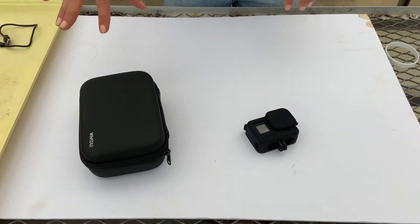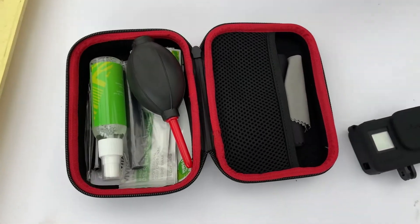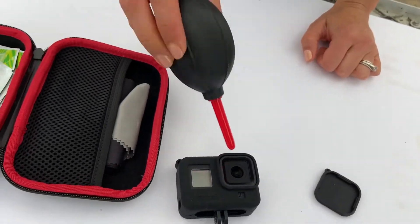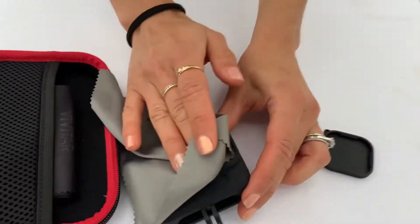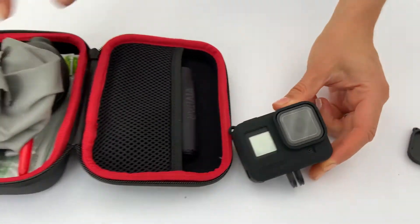Your GoPro comes with a cleaning kit. It's important to keep your GoPro clean. We recommend using this to clean the lens to remove any particles, and then use the cloth to finish cleaning the lens. Once you're done cleaning, use the GoPro cover to protect the lens when not in use.